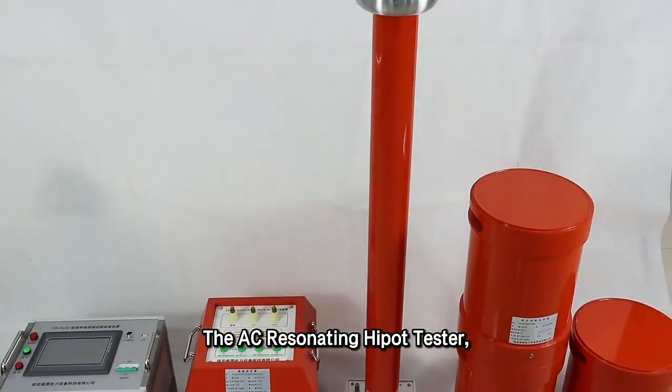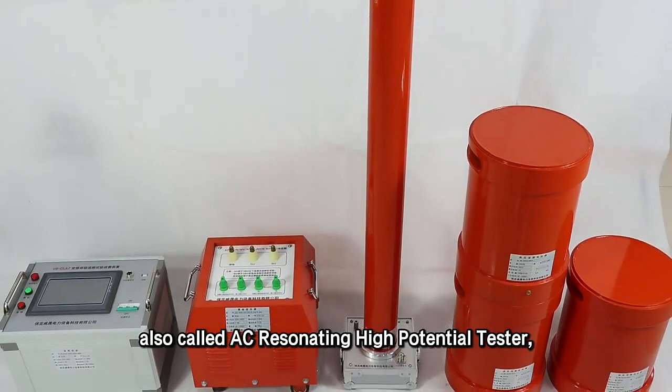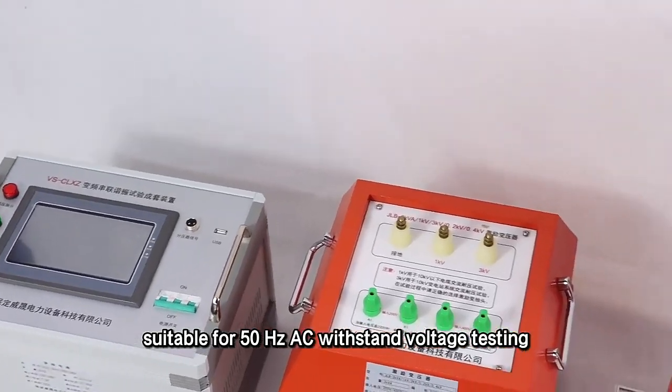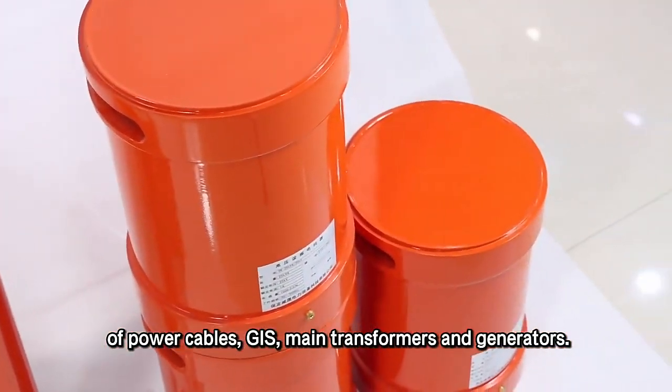The AC resonating high pot tester, also called AC resonating high potential tester, is suitable for 50 Hertz AC withstand voltage testing of power cables and GIS.